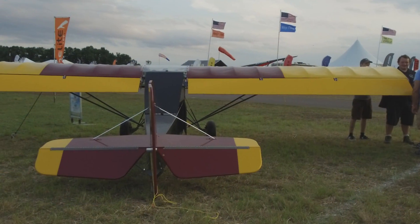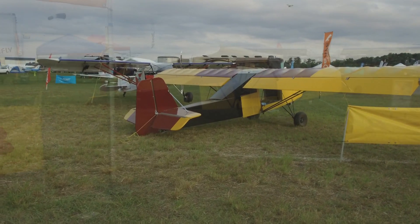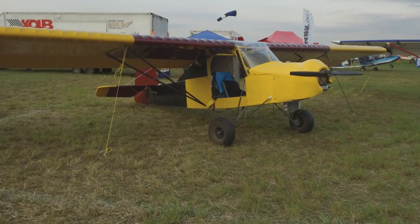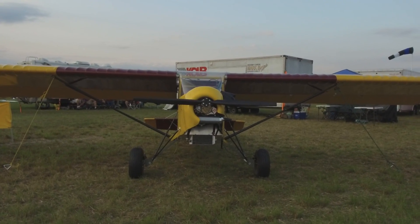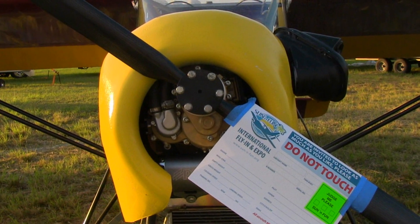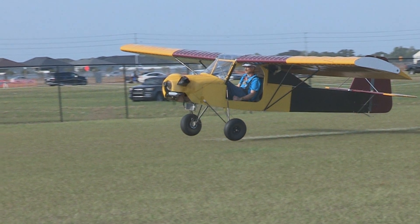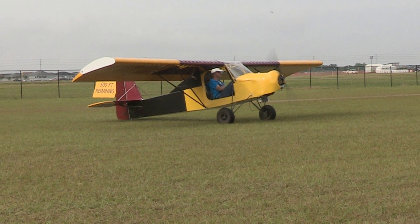This aircraft is either Part 103 or Experimental Amateur Built. A lot of single-place aircraft buyers don't want strict 103 — they want a 103-like airplane that's a little heavier, flying with an N number. If it meets the Part 103 spec, great. If you want to add more equipment or a bit more weight, then it becomes experimental amateur built. Under Part 103, we can legally build it for the customer — hand them the keys with the airplane ready to go.